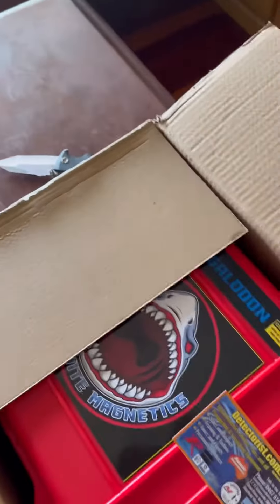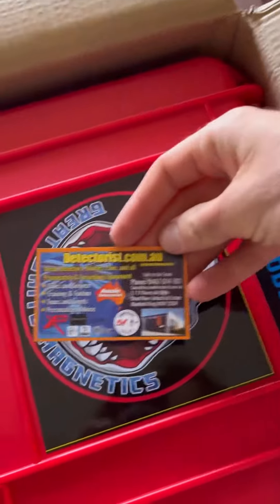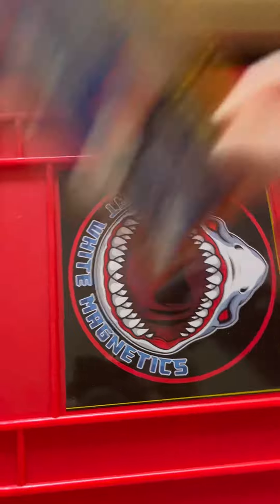That's a pretty cool looking box. That's where I bought it from — detectorists.com. Got a QR code and everything, how fancy.